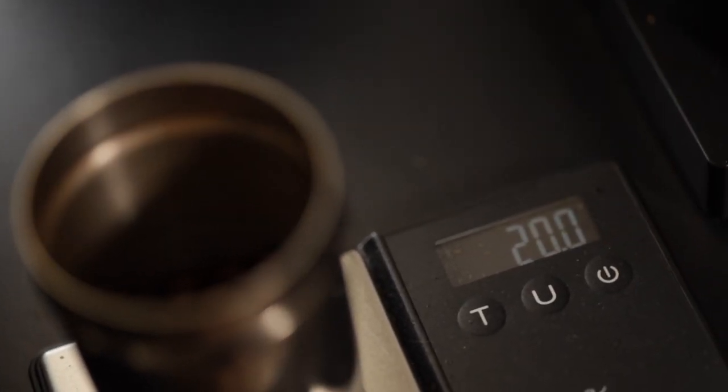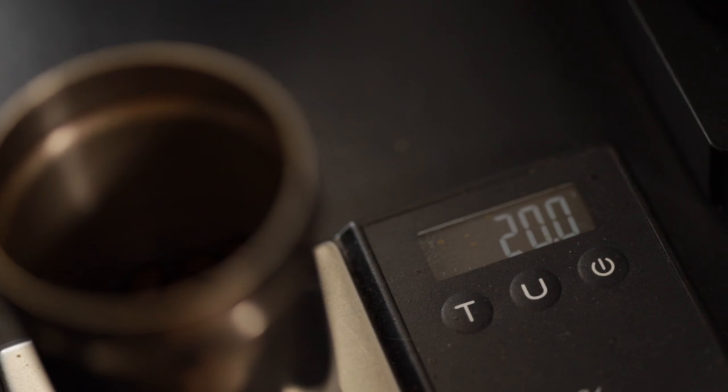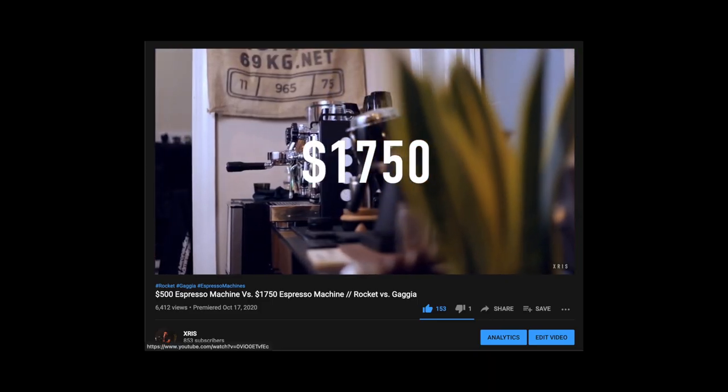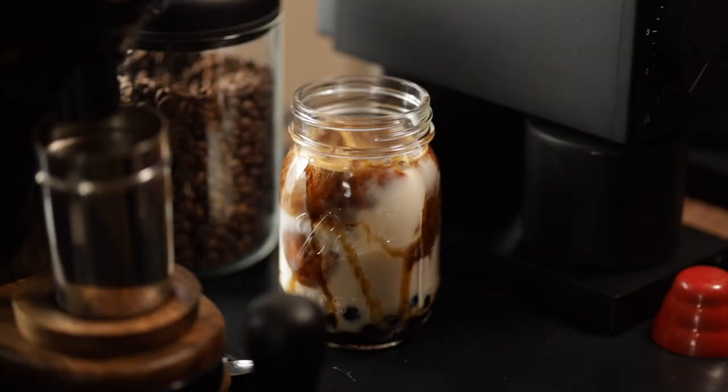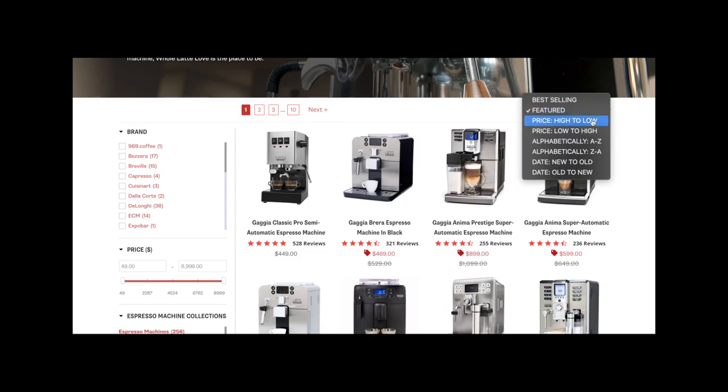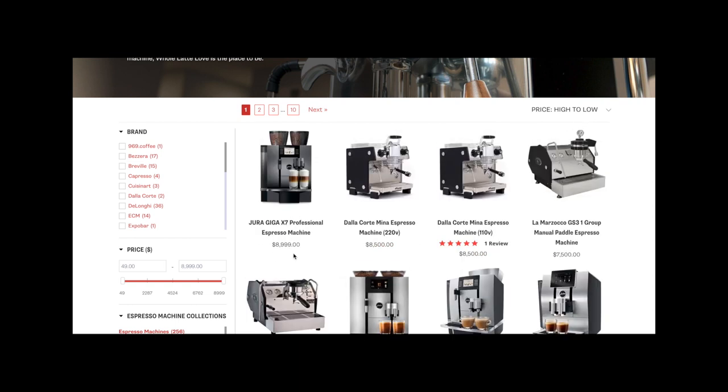One of the few things I have yet to upgrade to its quote-unquote premium counterpart is my scale. When you're in a hobby where people are spending thousands of dollars on machines, grinders, and other parts just for that cup of delicious bean juice that we all know and love, of course you're going to have companies come out with premium versions of simple products.